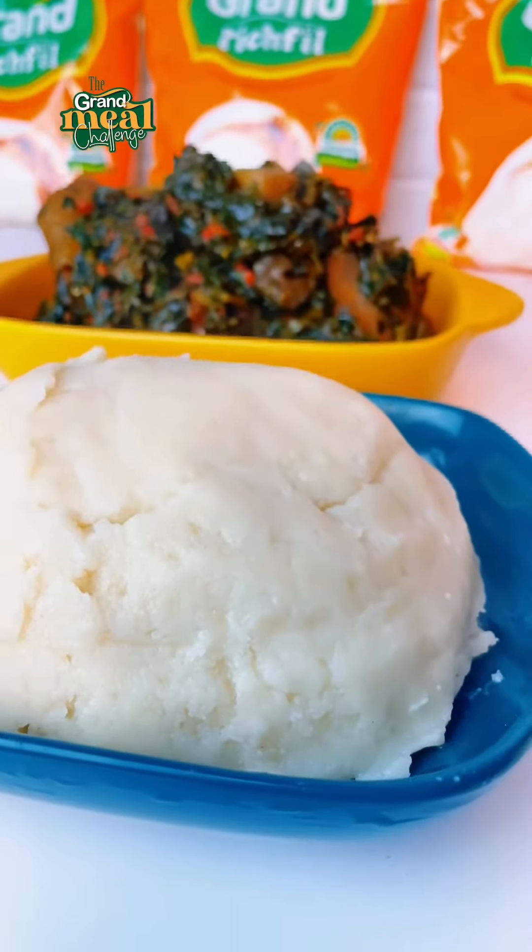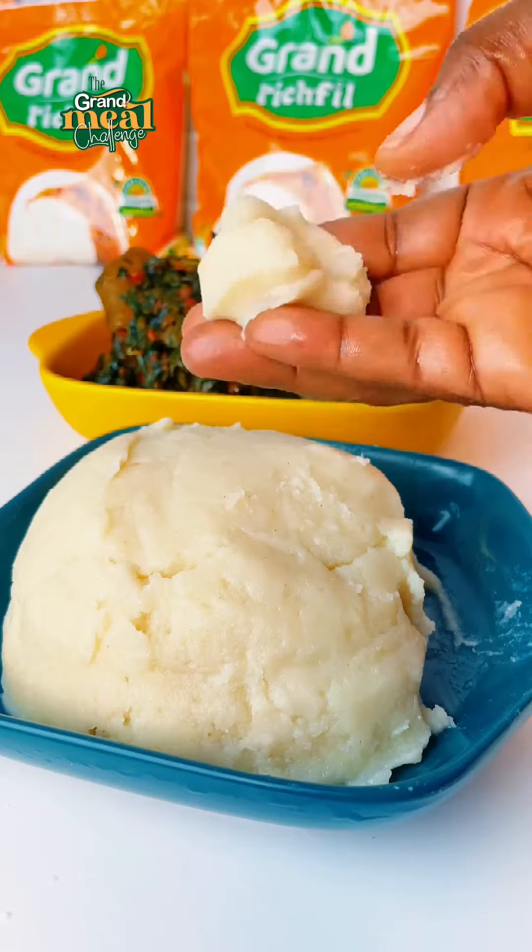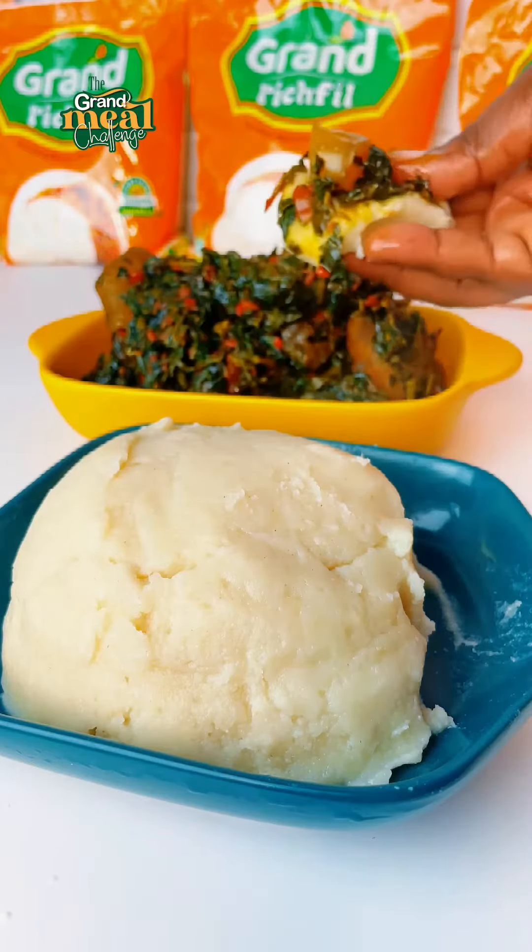We're going to be having it with bread and table soup. You can have it with any soup of choice. Just look at that guys, it's so good. Did you see how amazing that looks?